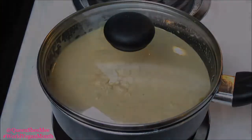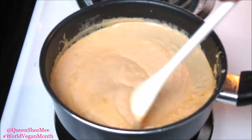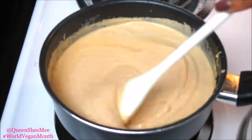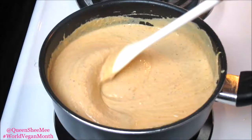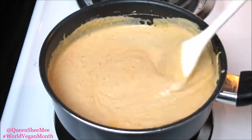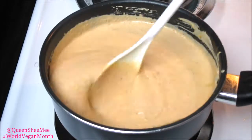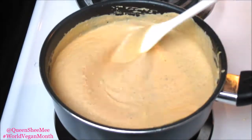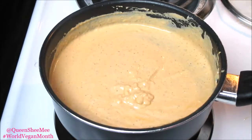I let this cook for about 10 to 15 minutes. You can see the oil coming to the top from the sun-dried tomatoes — look at that flavor, it looks so good. Make sure you scrape the sides and stir the bottom so your sauce doesn't burn. Keep this over medium to low heat, not too high.